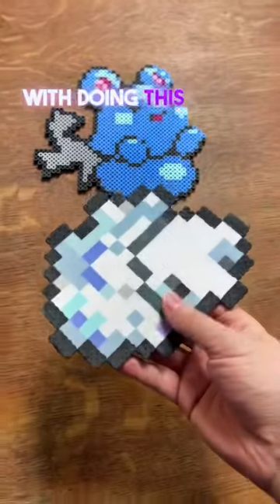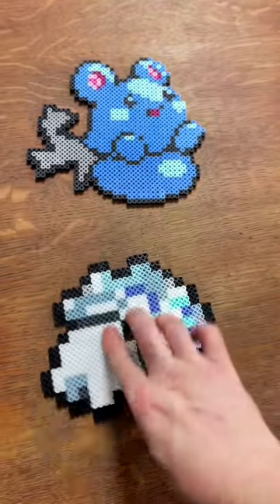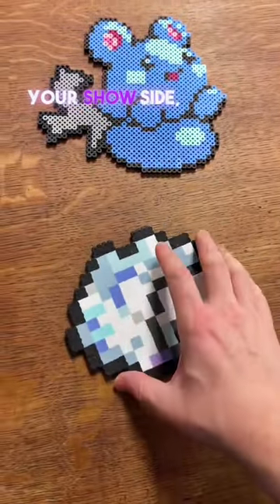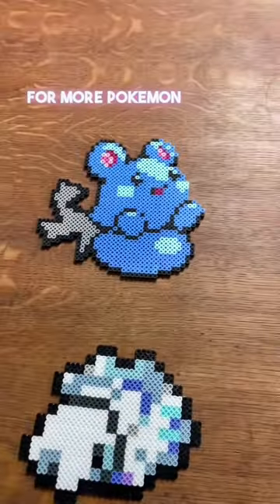One cool thing with doing it this way is this side can be against the wall and this can be your show side, or this can be your show side and that goes against the wall. Follow Mike out for more Pokemon Perler Bead content. Sneak peek!